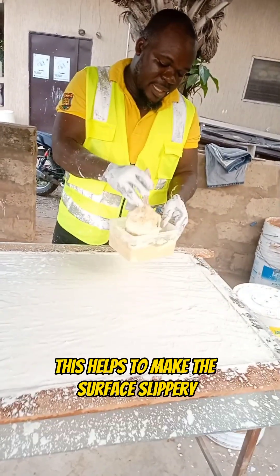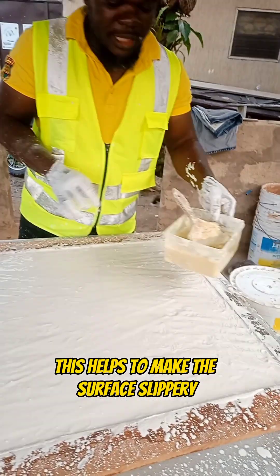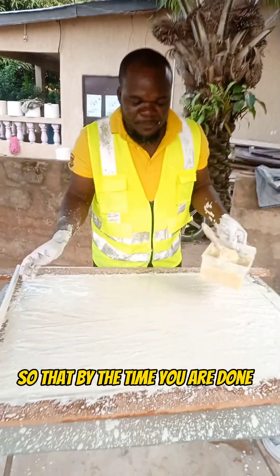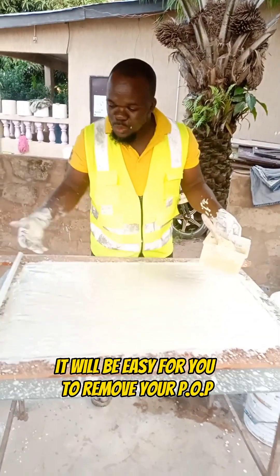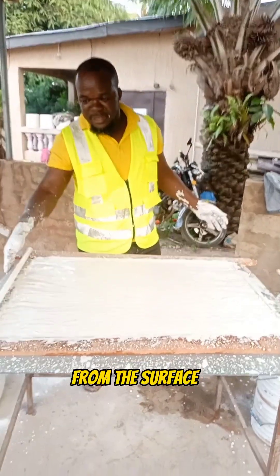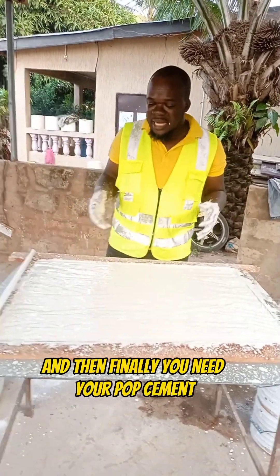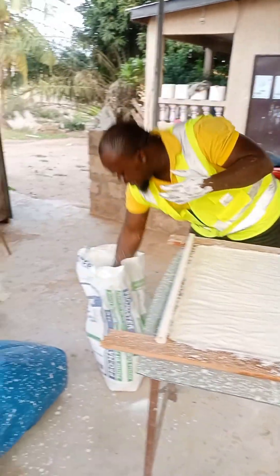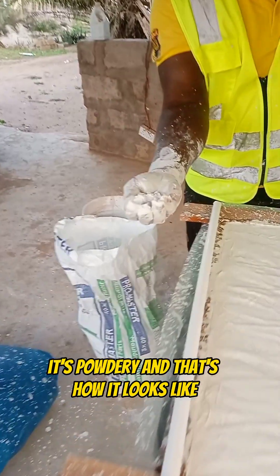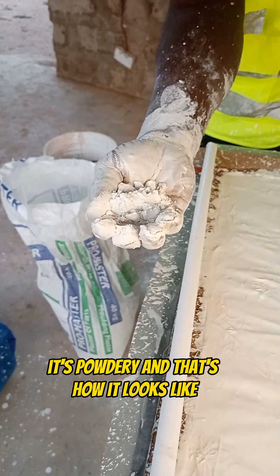You need this soap. This helps to make the surface slippery so that by the time you are done, it will be easy for you to remove your pop from the surface. And then finally you need your pop cement. This is how the pop cement looks like — it's powdery, and that's how it looks like.